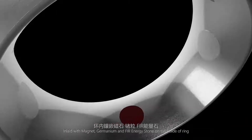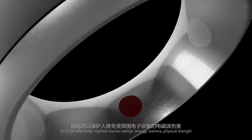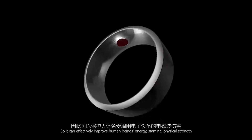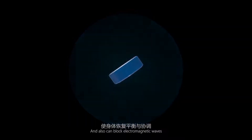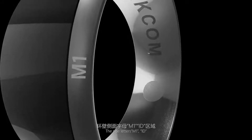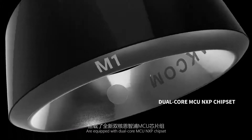Inlaid with magnet, germanium, and far energy stone on the inside of the ring, it can effectively improve human energy, stamina, and physical strength, and can also block electromagnetic waves. The side marked M1/ID is equipped with a dual-core MCU NXP chipset.